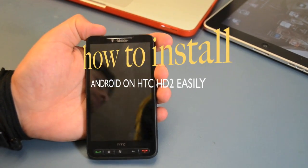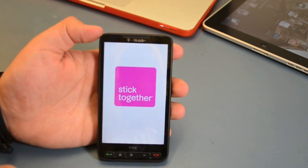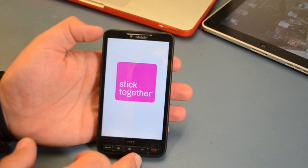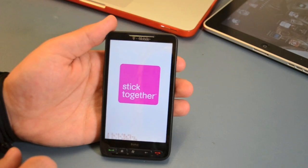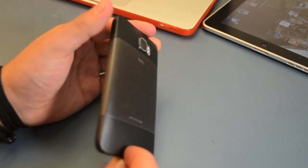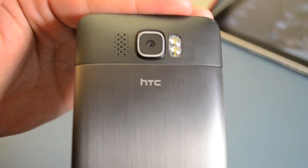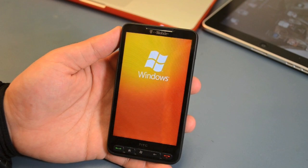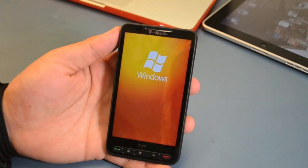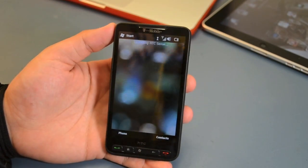Hi everybody, today I'm going to show you how to install Android on HTC-HT2. And as you see it's HTC-HT2 on T-Mobile running Windows software. And today I'm going to show you how to install Android easily on that device.